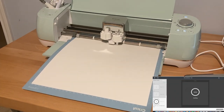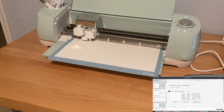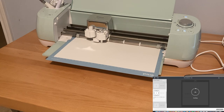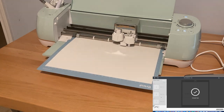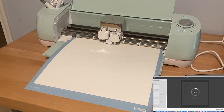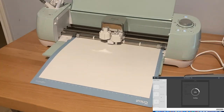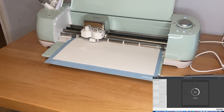The cardstock is prone to bending, which is why I like to use the light grip mat. If I use the standard grip or a heavier grip mat, sometimes the paper will bend when I'm trying to remove it, and it's really hard to get those creases out. I've also found that one easy way to get the paper off the mat is to bend the mat over the edge of my work table rather than trying to pull the paper off.